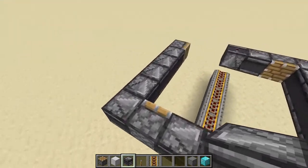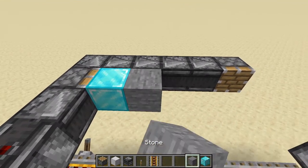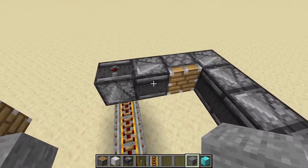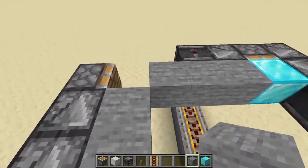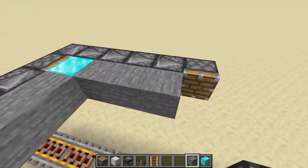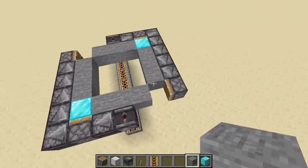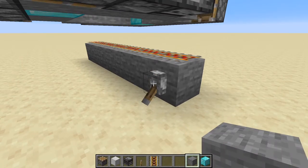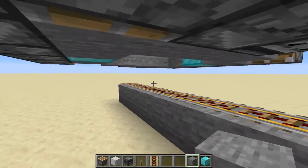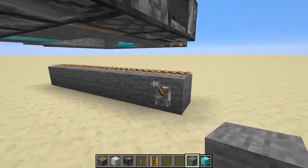Now if we put in some blocks — let's put a diamond block so we can kind of see it, and on this side let's put a diamond block here. There's our space that we always have to remember to have on that corner. So that's the system: every time you flip this lever the tape should move. You can see the diamond is moving around the circle, and so is the other diamond block.